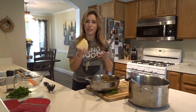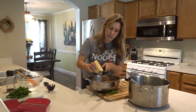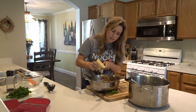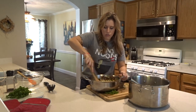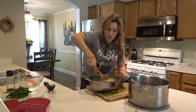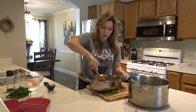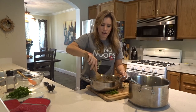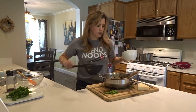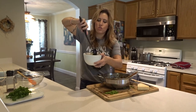Get your microplane back out and add more parmesan cheese — as much as you want, as cheesy as you want this to be. Stir that up again; the cheese and all these components together are what create that creamy sauce. This is really more of a technique than a recipe for how to make carbonara, and then you decide what to put in it. You can add different ingredients or use different types of bacon. To plate it, get a nice ladle full and twist it as you put it in.